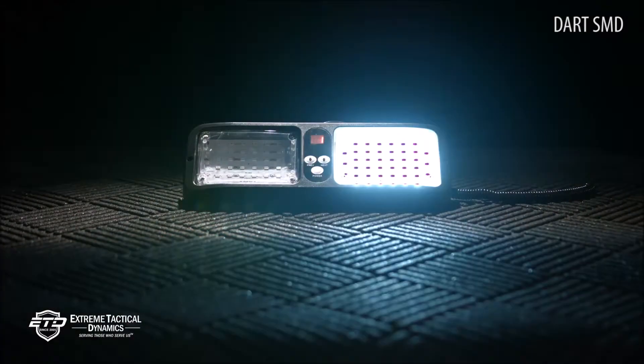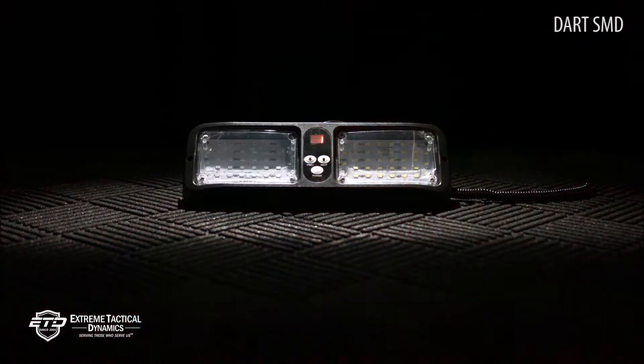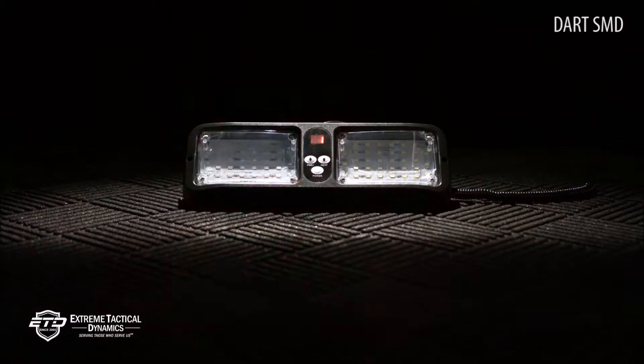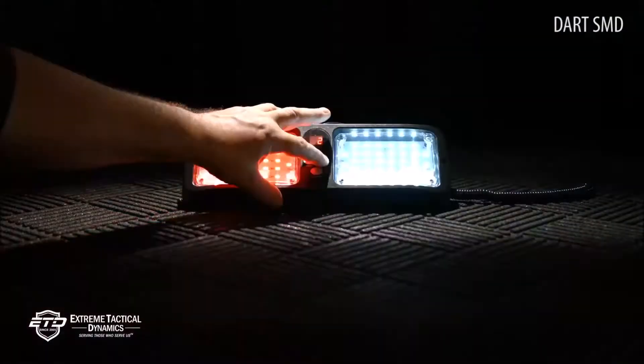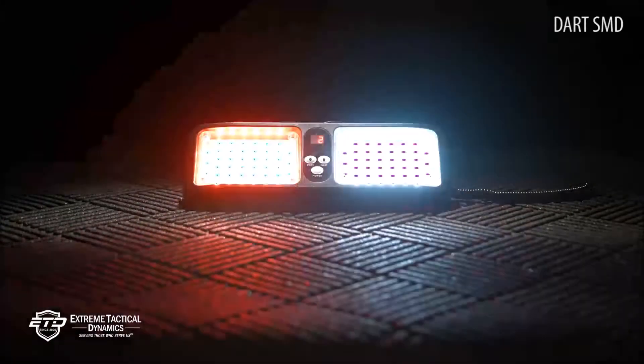The DART SMD visor light uses new technology to create light output that can't be ignored. The SMD version of the DART is easy to use, affordable, and practical. The secretive nature of this model makes it ideal for undercover work and so much more.